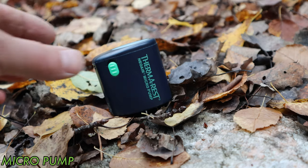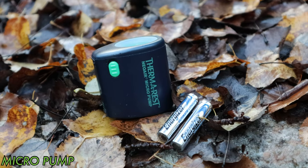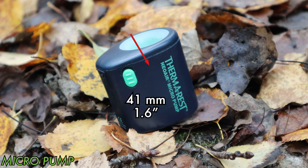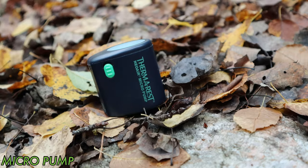The Micro Pump from Therm-a-Rest weighs in at 63 grams with batteries included, though this depends on which batteries you buy — triple-A batteries can vary by up to 10 grams a pair, so choose carefully if weight matters. The Micro uses two triple-A batteries, measures 55mm high, 41mm in diameter, and 55mm wide. In the package, beside the pump, you get nothing — no adapters and no batteries included.